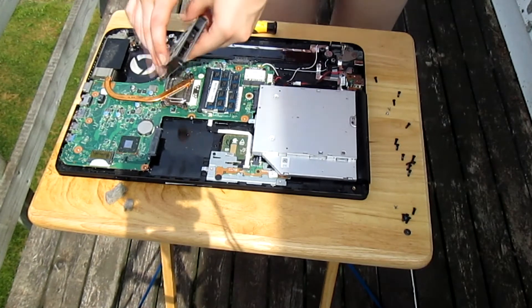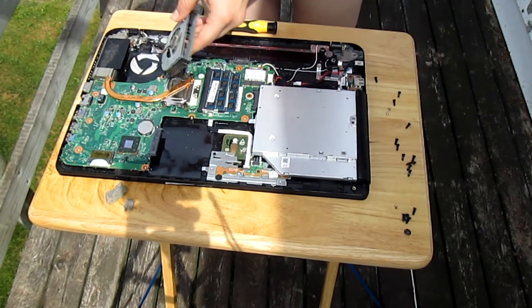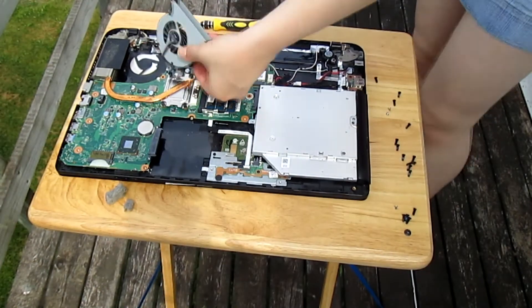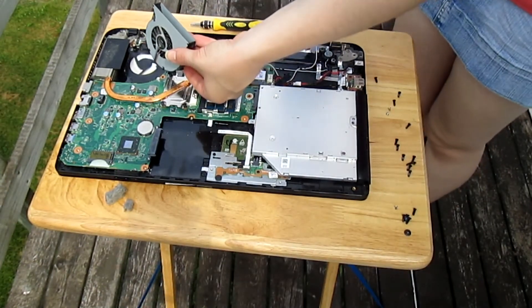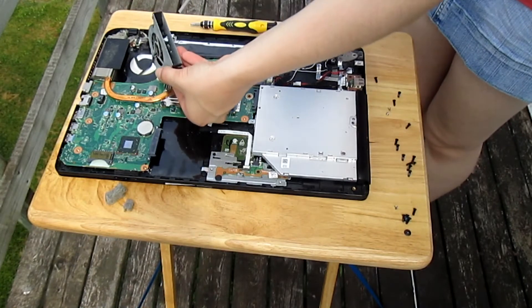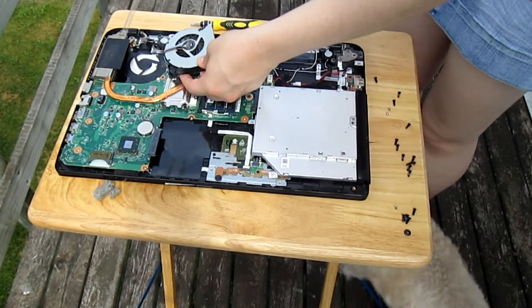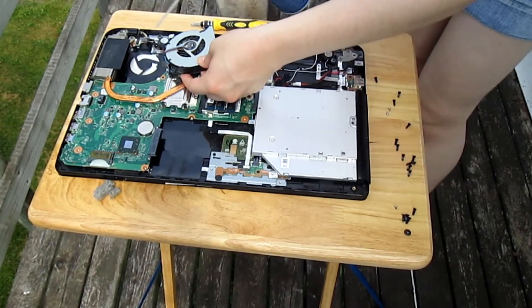Now to clean the inside of the fan you're going to use a compressed air can. Take the compressed air can and blow it into the fan. You can also remove any dust around the fan by blowing air into it.